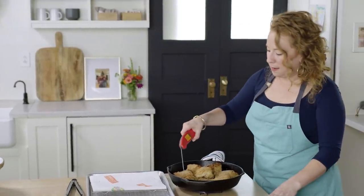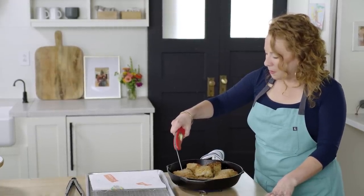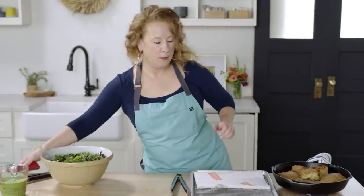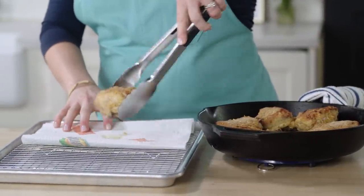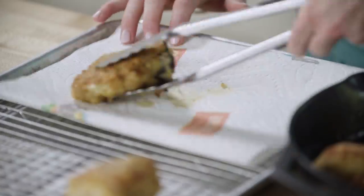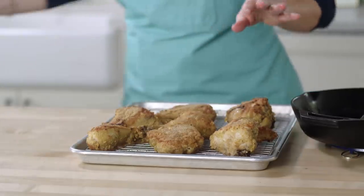Why don't they make fried chicken air fresheners or candles? That is beyond me because this smells so good. I'm going to give this a little temp check — we're looking for 175 degrees for the thighs and drumsticks. Perfect. And let's go in for the breast — 164 degrees, that's awesome. I'm going to transfer the chicken; I have paper towels on a wire rack set in a rimmed baking sheet. I'll just blot each piece to help absorb any extra oil. I'm so ready for this moment.